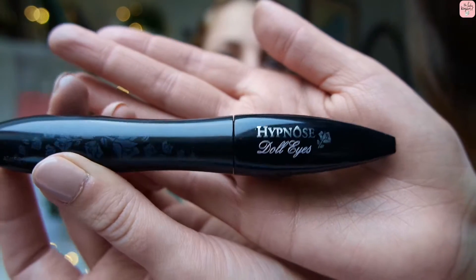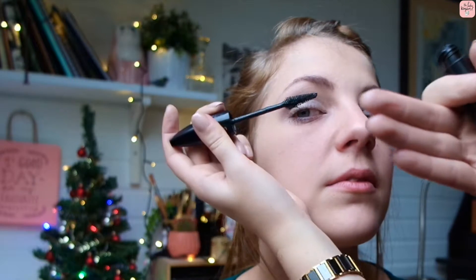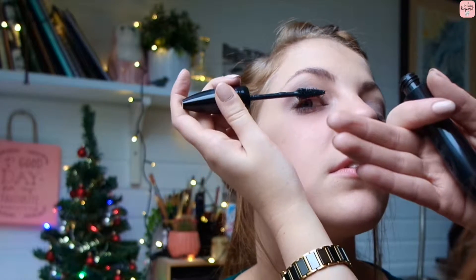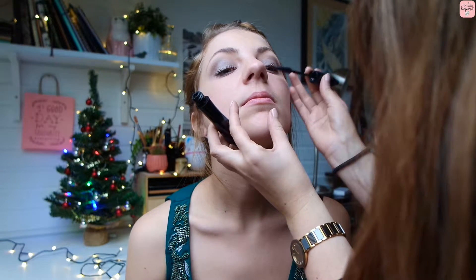Then we're taking the Hypnose Doll Eyes from Lancôme — this is an amazing mascara, it gives you great length and really dark and dense lashes. Applying this to the bottom and top lashes and giving it a good coating. As you can see, this makes an instant transformation.